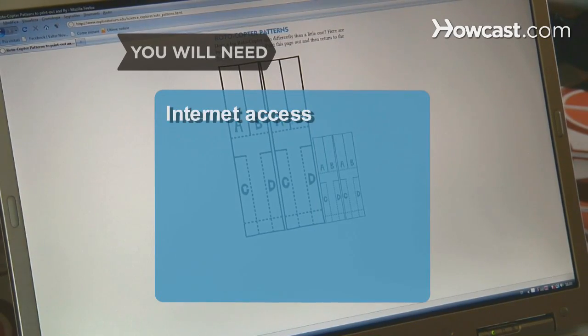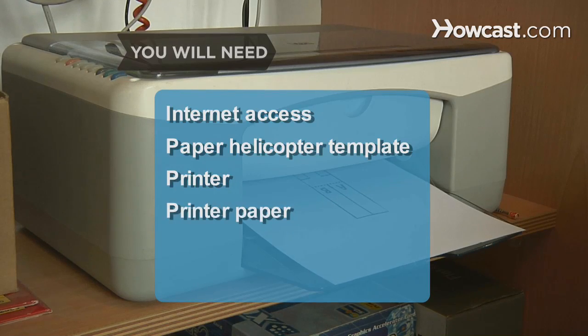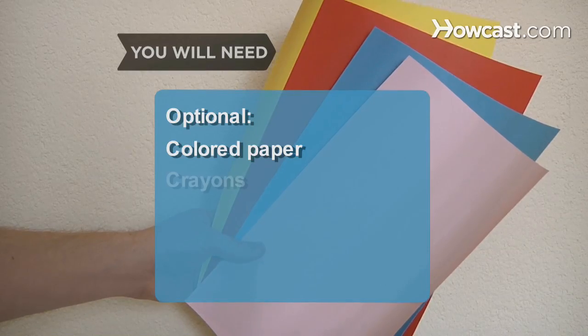You will need a computer with internet access, a paper helicopter template, a printer, printer paper, a pair of scissors, and a paper clip. Optional: colored paper and crayons.